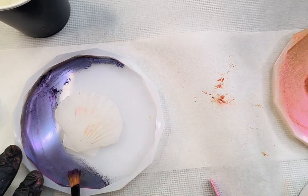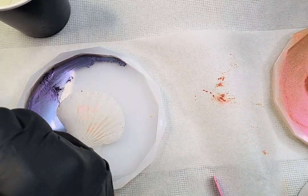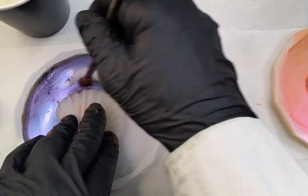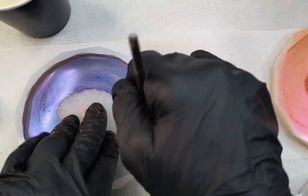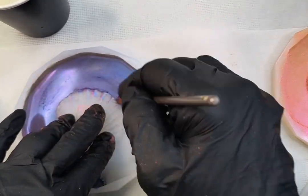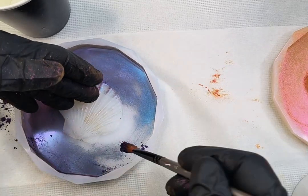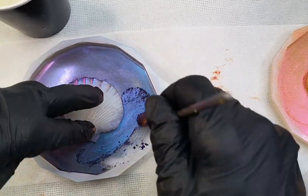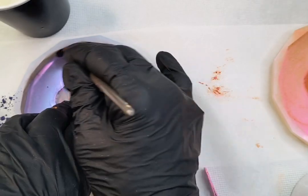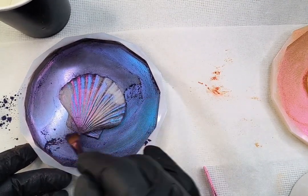I did notice when I did the purple one that I could feel the silicone inlay lift a little bit. By holding down the inlay and putting the powder on it first, it seemed to stick better and decrease the risk of resin going underneath the inlay when I poured it. Just a little hint for you.